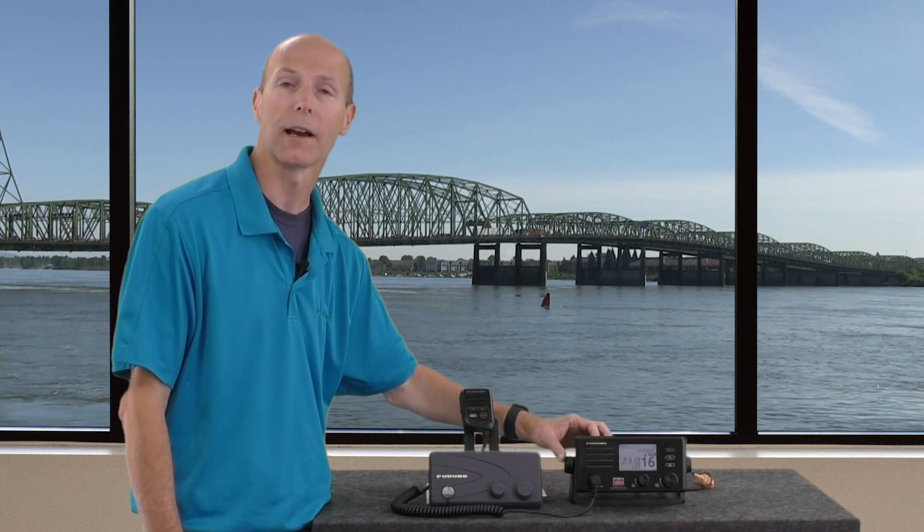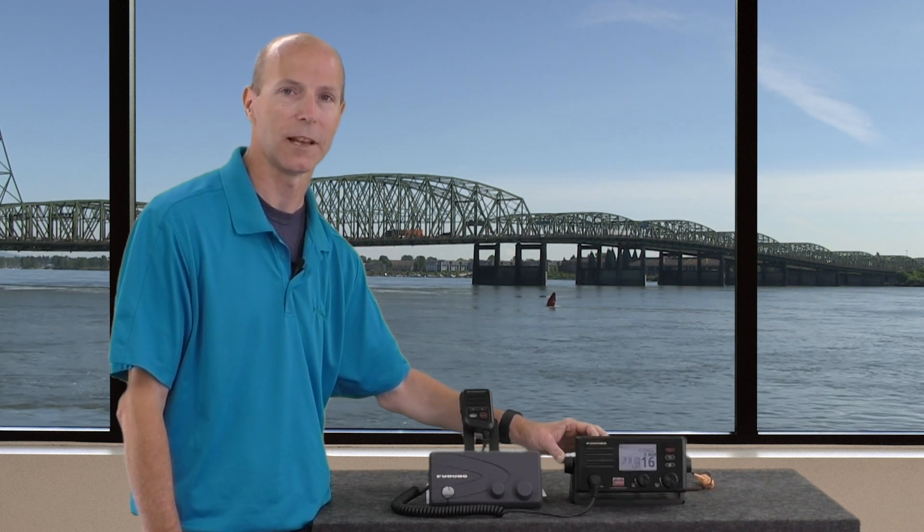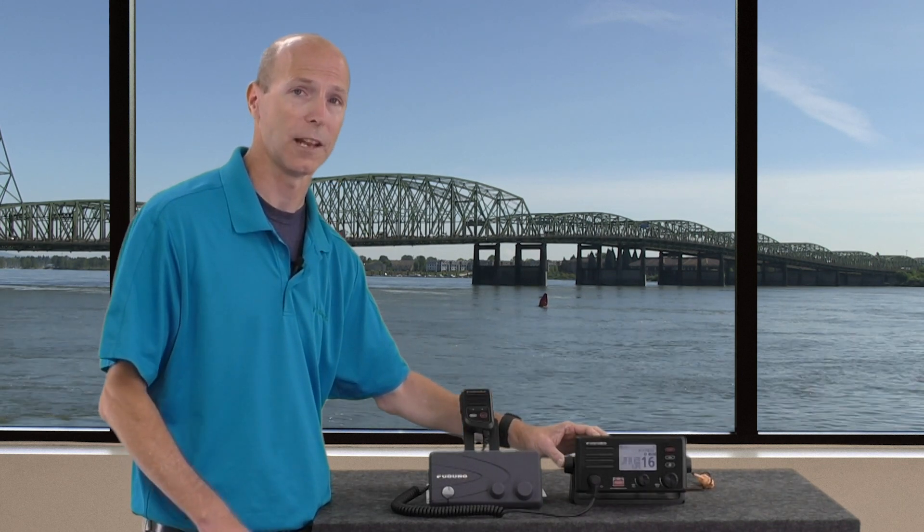If you look closely you'll see it's a perfect cosmetic match to Furuno's TZTouch 2 MFDs. The unit is fully waterproof to IP67 standards, and it allows the use of a fully functioning second remote station that we'll talk about later.